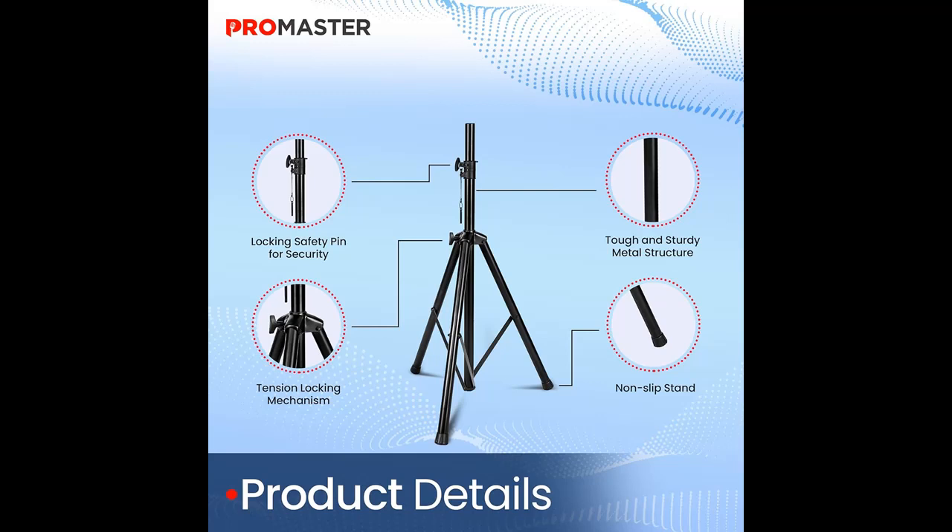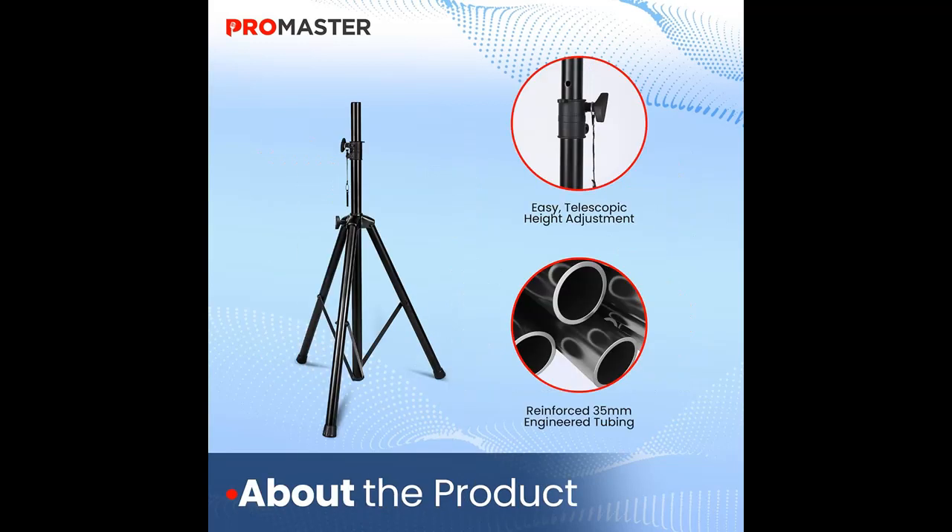The safety pin and knob locking mechanism ensures steadfast stability, preventing any risk of speaker collapse during performances. Designed for the modern musician on the move, these speaker stands collapse effortlessly for transportation and come with a convenient carry bag.